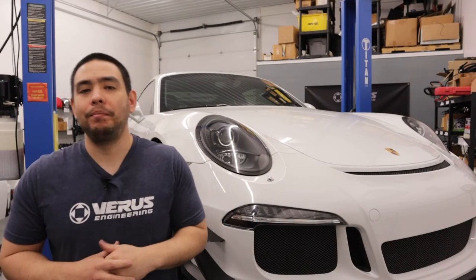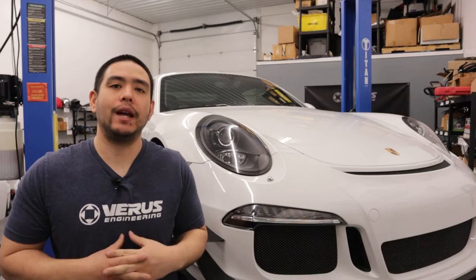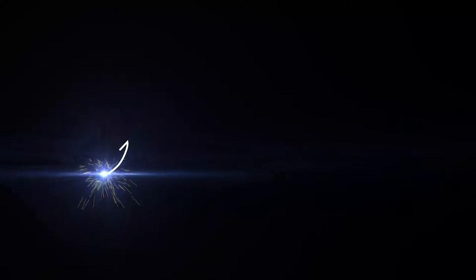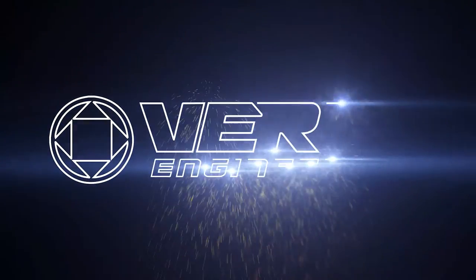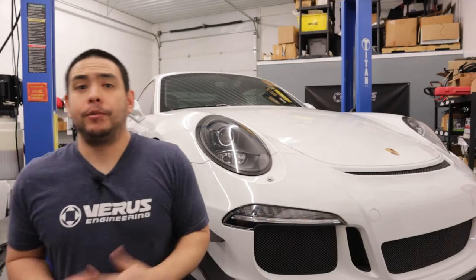What's up, guys? It's Tom with Verus Engineering, and today we're going to be going over the installation of our front splitter kit for the 991.1 GT3. As well as being the perfect complement to our UCW rear wing kit, the front splitter will increase the front end downforce and ultimately help you chase those faster lap times. So that being said, let's jump right into the install.